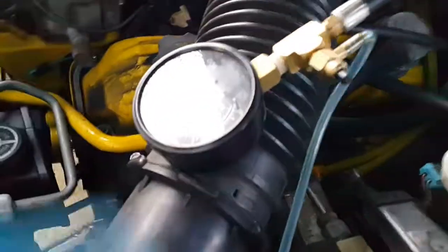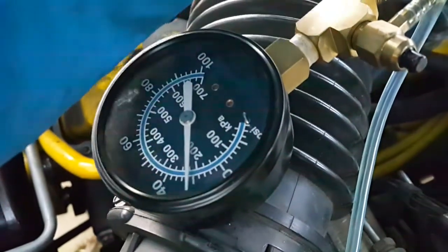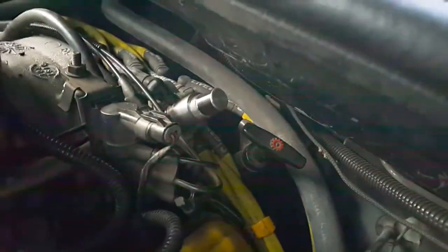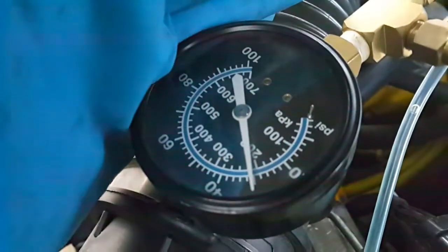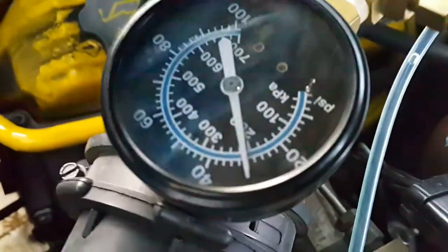Here is the fuel pressure regulator installed, and here is the fuel pressure gauge to check that the regulator is adjusted correctly. Here is the fuel pressure — here is the old one. I adjusted it to 31 PSI, which is the correct pressure for this engine according to the service manual.